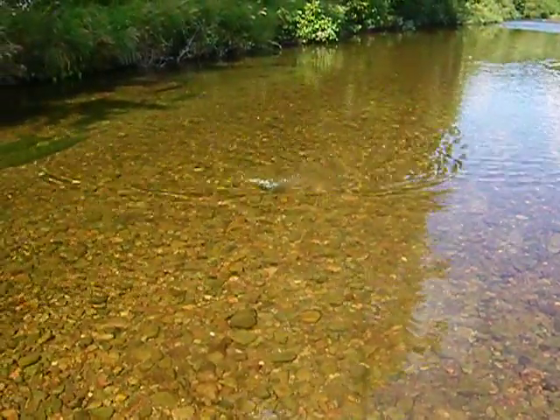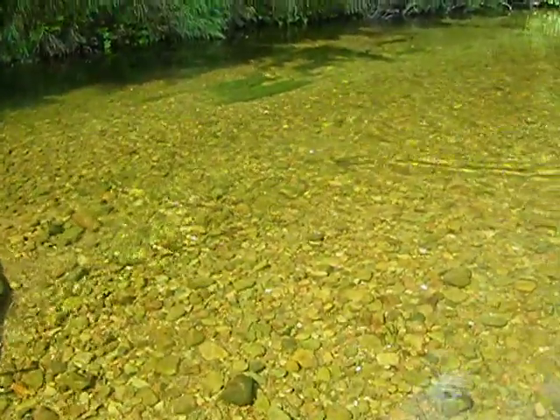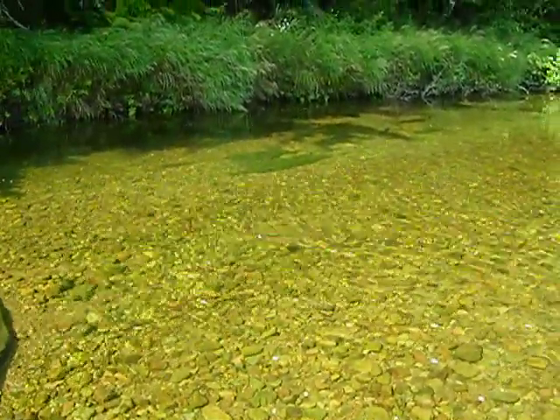Nice little trout on here. I got him just over here by the bank, actually. I want to see if I can reel him in here a little bit. See if I can get him in close. I don't want to play him out too much here.